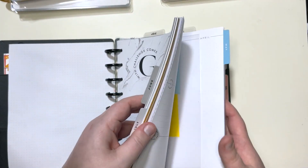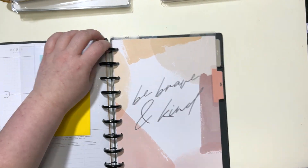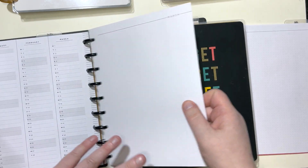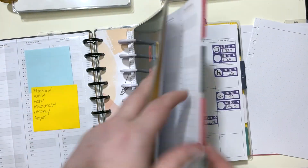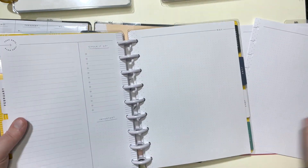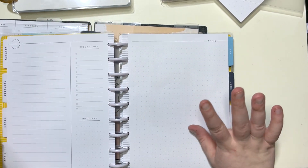We're going to leave the workout section and go to the bills section — yay, who doesn't love talking about bills! So this is my budget planner. Let me take that out and put May back on here.